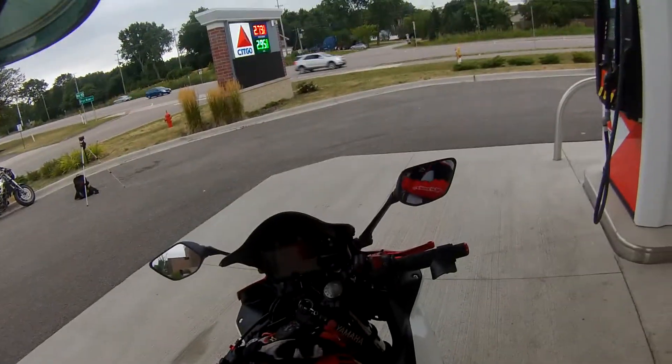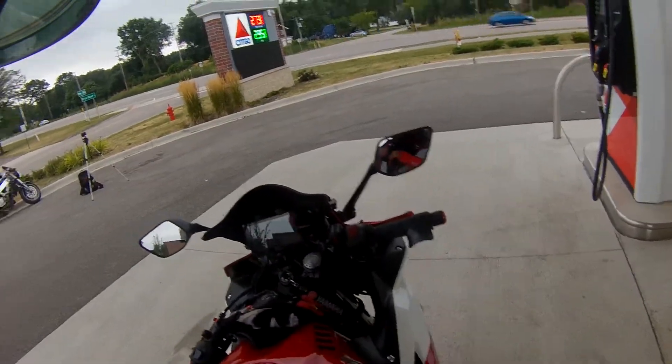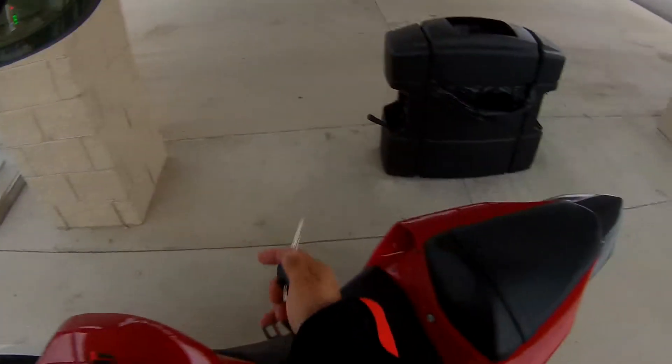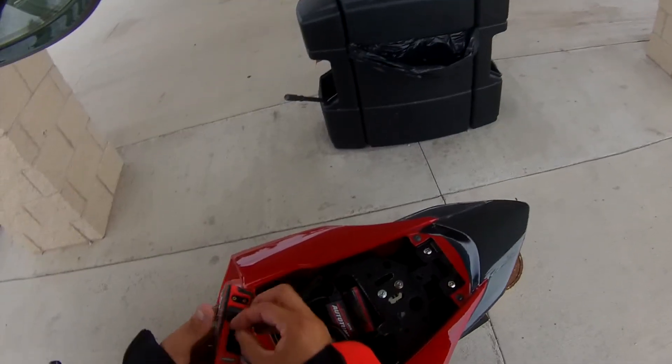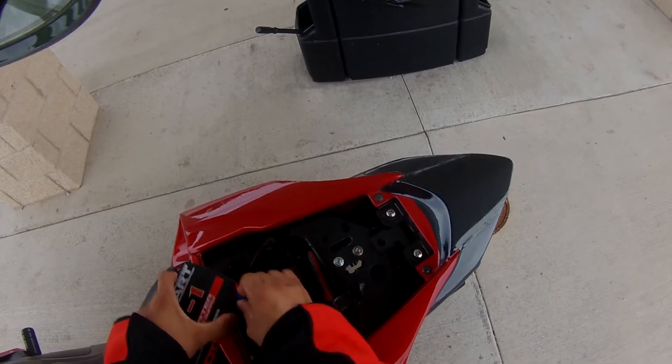Now that you have your jumper cable installed, all you have to do is take out your battery. Get your key, unlock your passenger seat, get the cable, remove the tape from it, grab the battery pack, and plug in the cable to the battery pack.